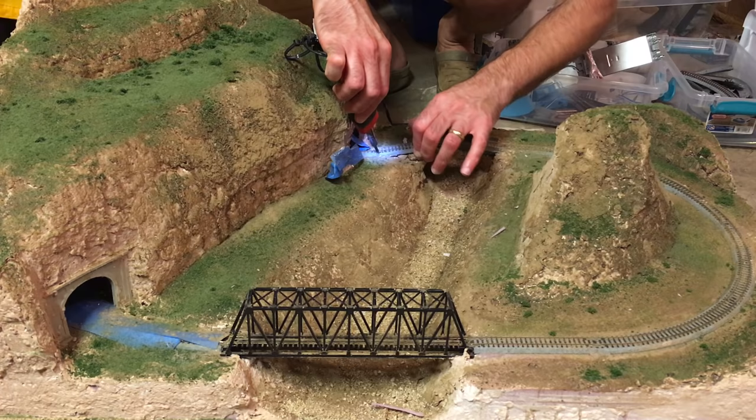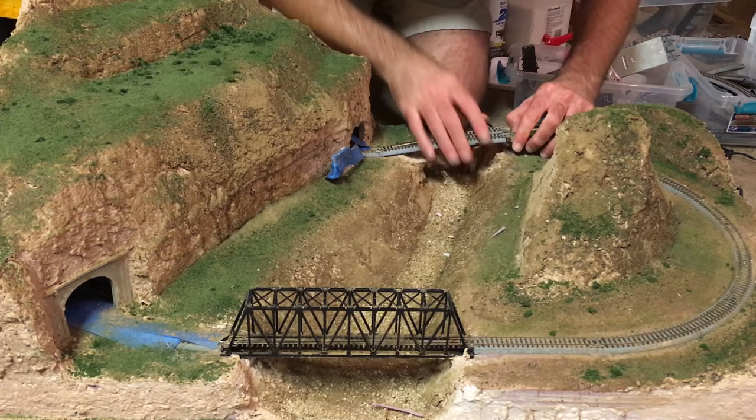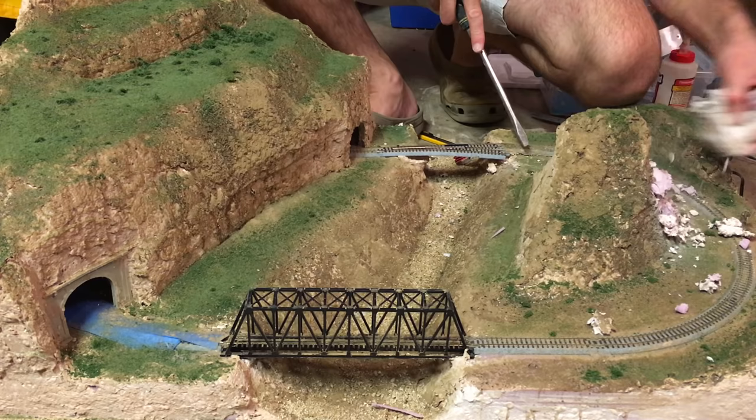So I took out the smaller bridge and another section of track, using a soldering iron to melt the solder so I could remove those sections. I then put in a Kato number six right-hand turnout and hacked away at the smaller mountain on the right-hand side of the layout to make room for more track.